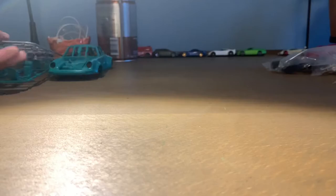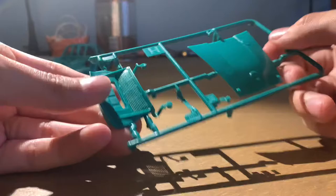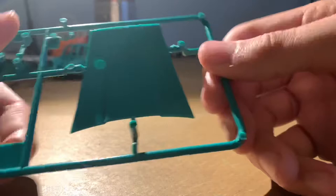Here are some more green pieces — we have the hood and the trunk. The hood looks to be hinged, but the trunk is just a removable piece. And then there's also a little tiny part; I can't even tell what that is. Kinda looks like a radio or something, but I guess we'll find out.